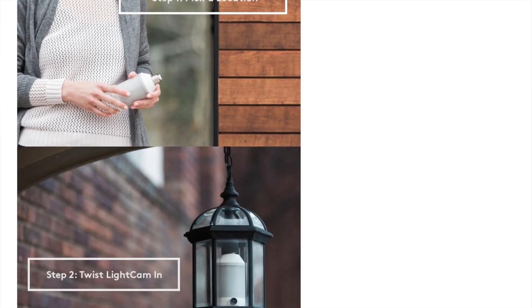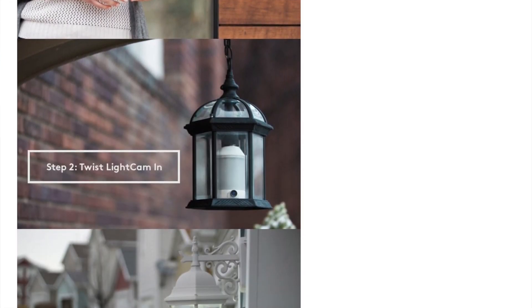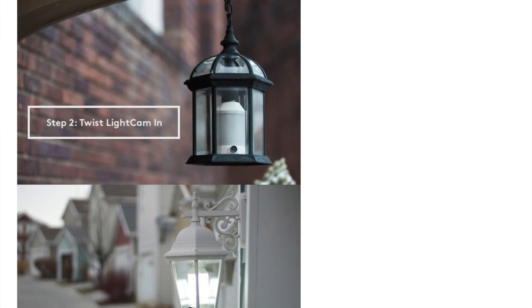Basically what you can do is screw it into your outside light, and now you have a smart light and also a camera there to watch over your front porch. I thought that was really cool because I recently bought a Wi-Fi camera for our house and I was like, 'Oh, I'm gonna put it here in the living room so we can watch the living room when we're not home or when we're upstairs in bed.'